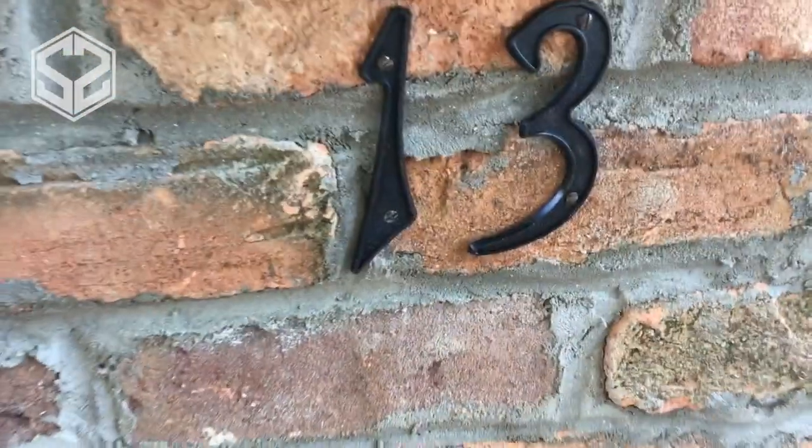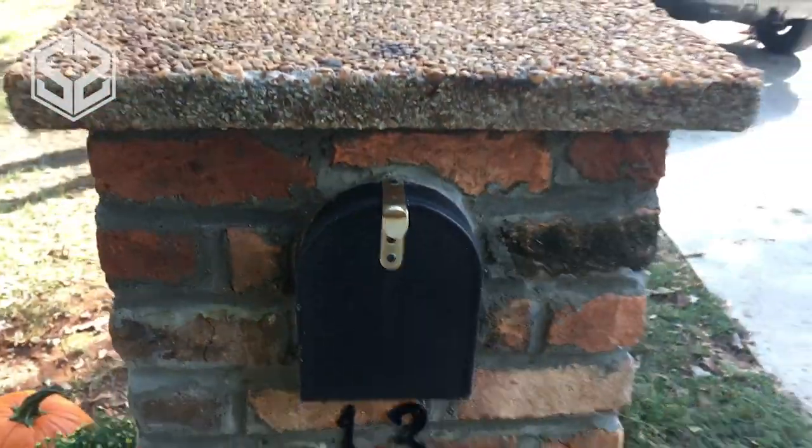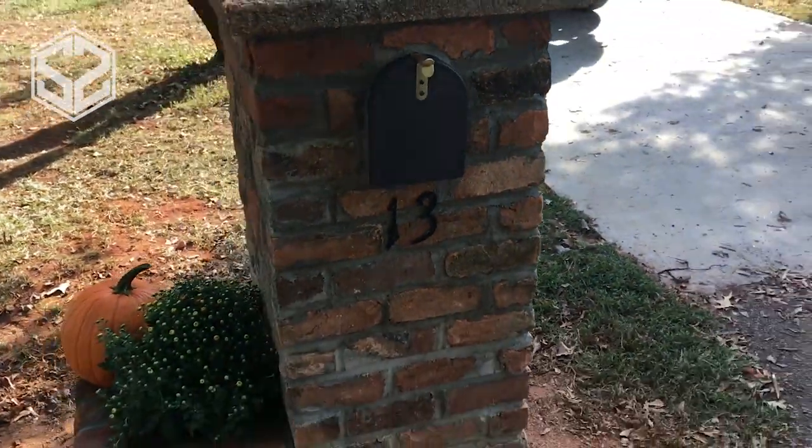I also added the house numbers right underneath the mailbox. Again, I used a cement drill bit, put in a couple of plastic dowels, and screwed the numbers to the side of the brick.